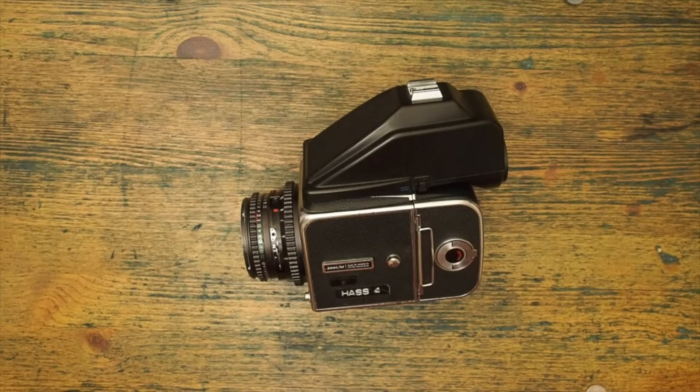And it's certainly a fine, fine beast. This is the Hasselblad 500CM and is an absolute classic of medium format photography.